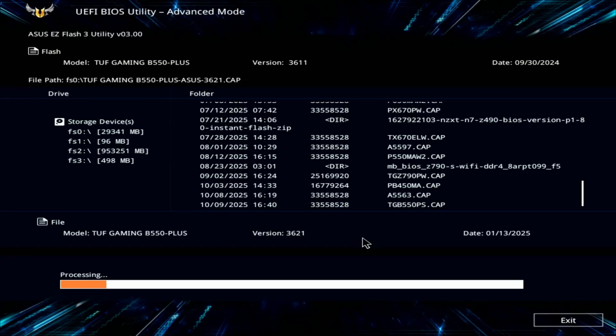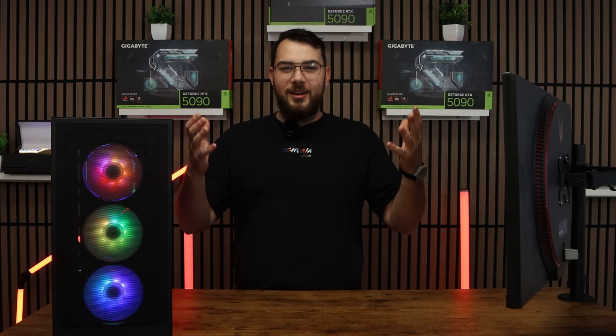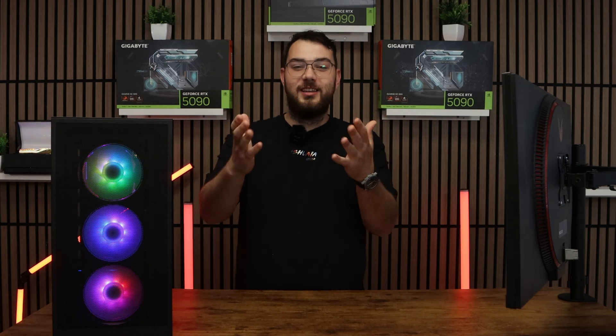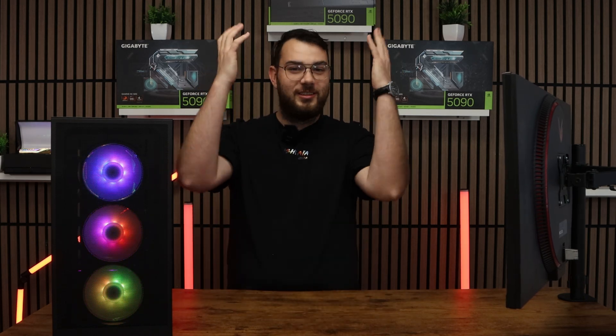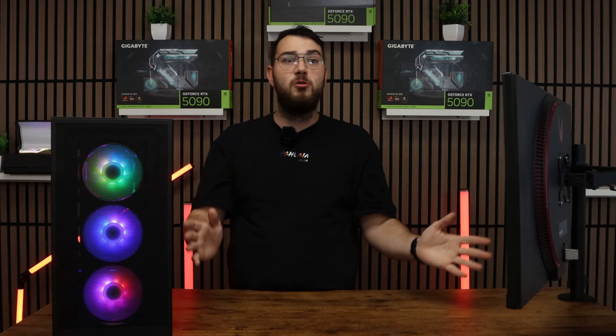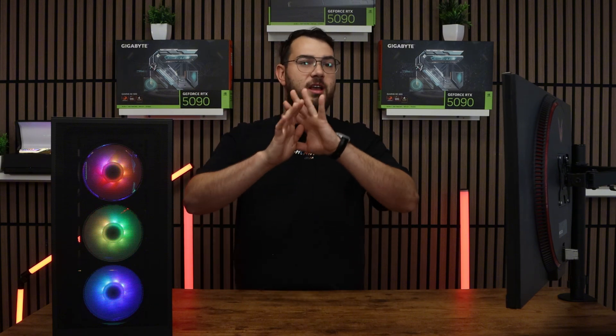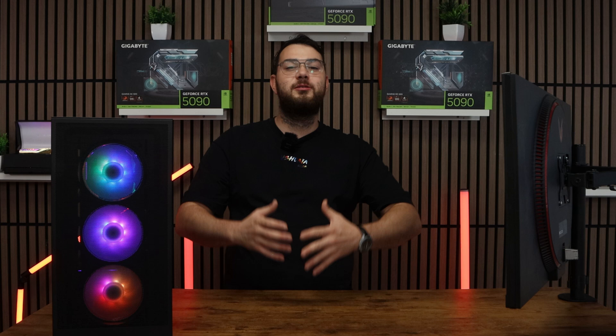After 5 to 10 minutes, your PC will automatically restart. It'll go back into the BIOS itself — double check that the version number matches the one you downloaded. If it does, congratulations! You've successfully updated your BIOS and can continue using your PC. BIOS updates help fix most PC problems — I've seen everything from freezes to restarts. Update your BIOS and that's it — you're done!